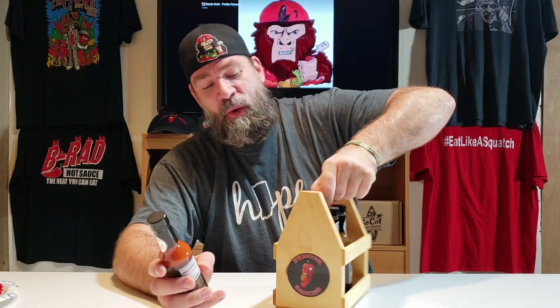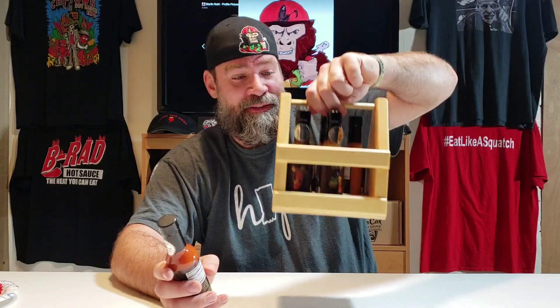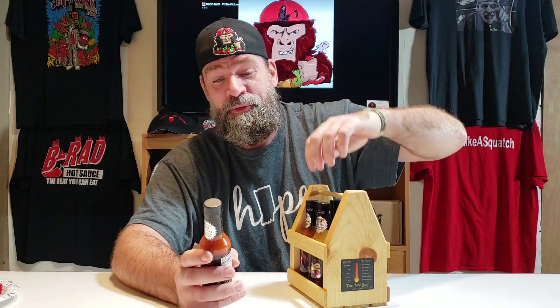I met up with them before — I met up with them in Chicago when I was up there for the Chicago Hot Sauce Expo back a few months ago — and I've really been excited to finally get a chance to try their sauce. They don't send their sauces out to very many reviewers, so I feel kind of honored that they gave me some. They actually sent me a whole handmade carrying case, which is really cool.